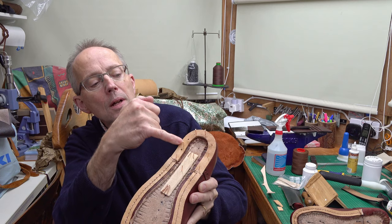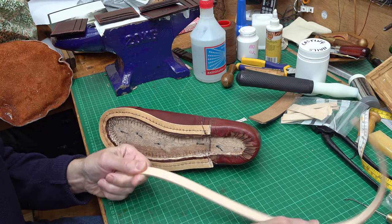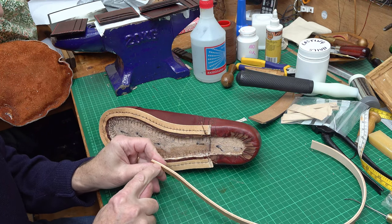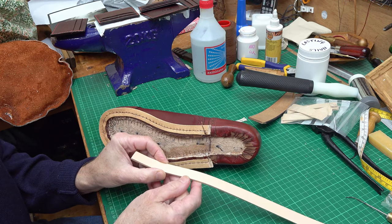I'll show you first of all how I shape this rand. The rand is made from the same strip of leather that we used for the welt — it's the same thickness, the same width. So this is very roughly 3.5mm russet veg tan and it's 15mm wide.